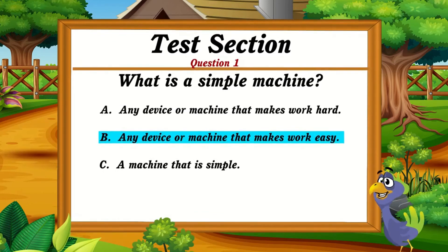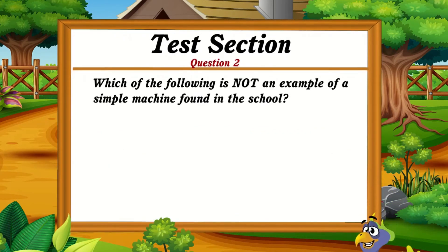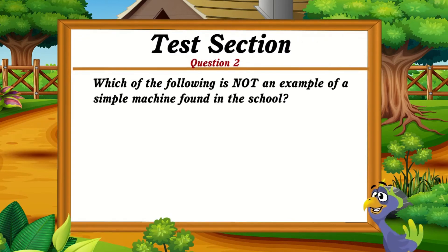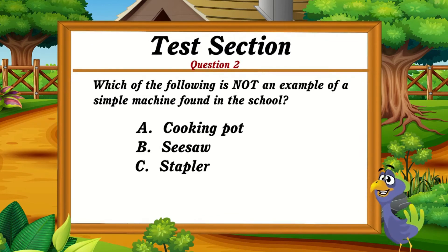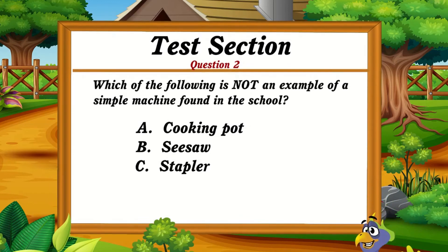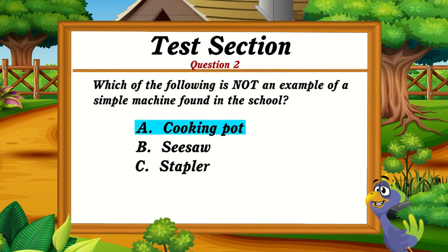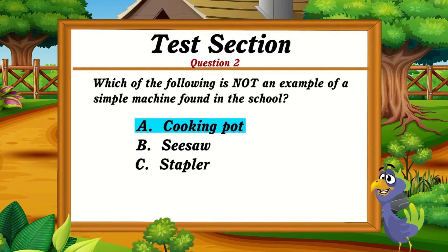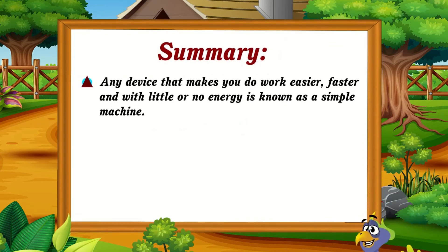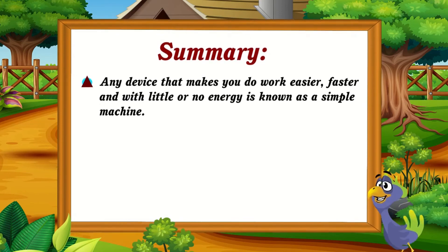Any device or machine that makes work easy. Question 2: Which of the following is not an example of a simple machine found in the school? Option A: Cooking pots. Option B: Seesaw. Option C: Stapler. The correct answer is option A. Cooking pots is not an example of a simple machine found in the school. Remember that any device that makes you do work easier, faster, and with little or no energy is known as a simple machine.